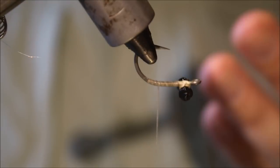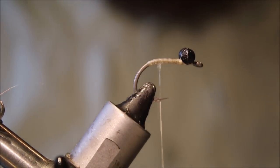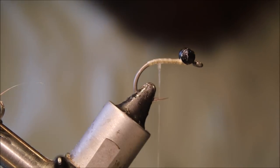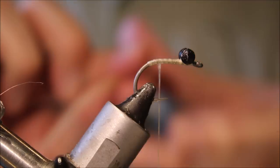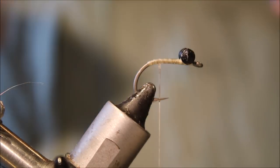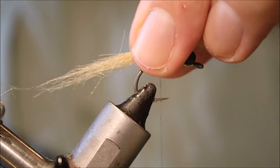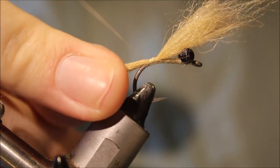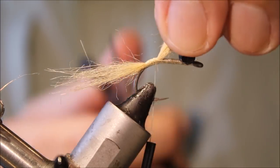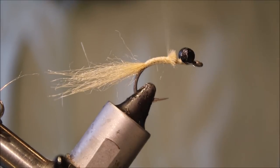I'm basically going to tie it as I would tie the hooligan normally. I've got a wee bunch of craft fur in tan. Take away any of the super long stuff — however long you want the face, mouth parts. About a hook length anyway on these wee hooks. Take it around the bend, just taking away any super long stuff. Give yourself a nice wee suggestion of some kind of claw or whatever sticking out the front.